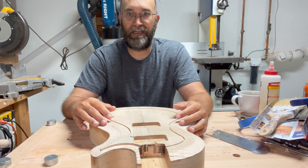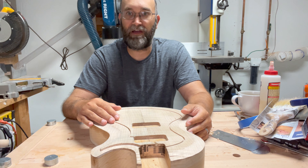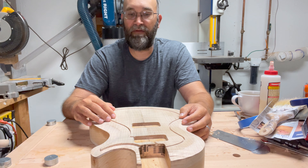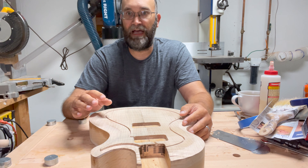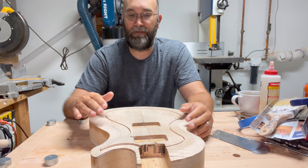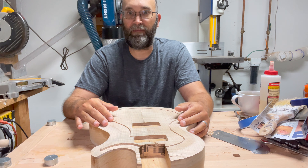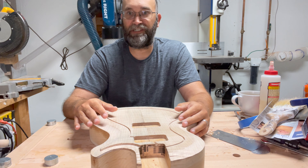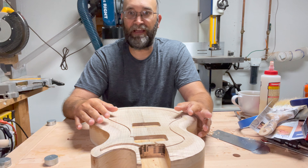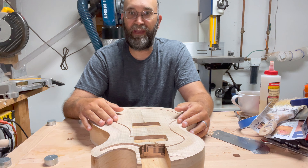I went from having a CNC mistake to now doing my first carve top guitar. If you like content like this, please hit like and subscribe, and hit the notification button. As a small channel, I'm not making any money from this — all my views come from the YouTube recommender. Any interaction and comments all help out. Until next time, thanks for watching, and I'll see you for the next build.